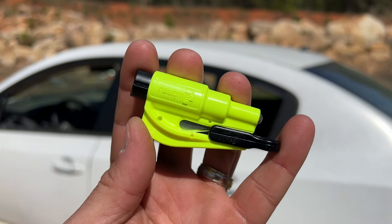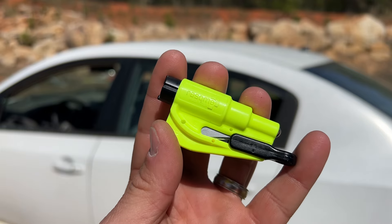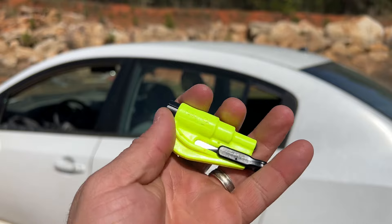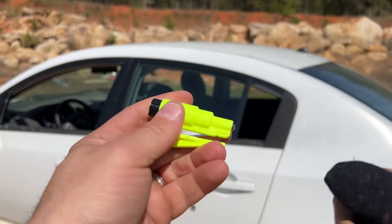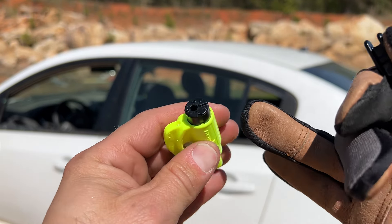I am down on the land today to test the Rescue Me survival tool — a seatbelt cutter and window breaker built in. We're actually going to be testing it on this car, and it's pretty cool because it incorporates a seatbelt cutter right here. You simply hook that to your keychain, pop it off, and now you can cut your seatbelt and use a push-to-brake glass window breaker.